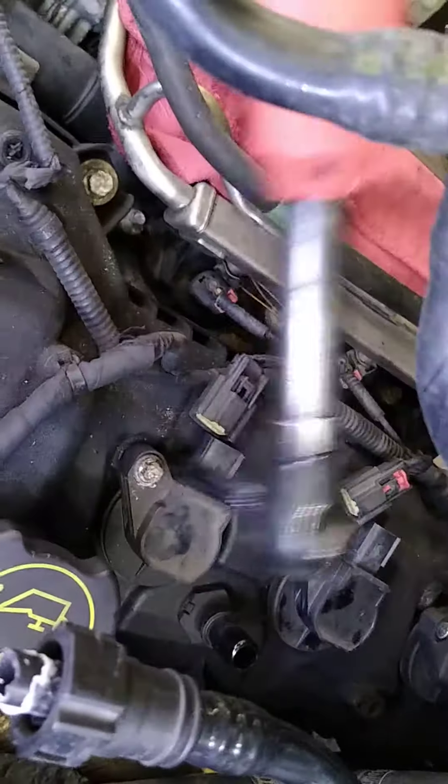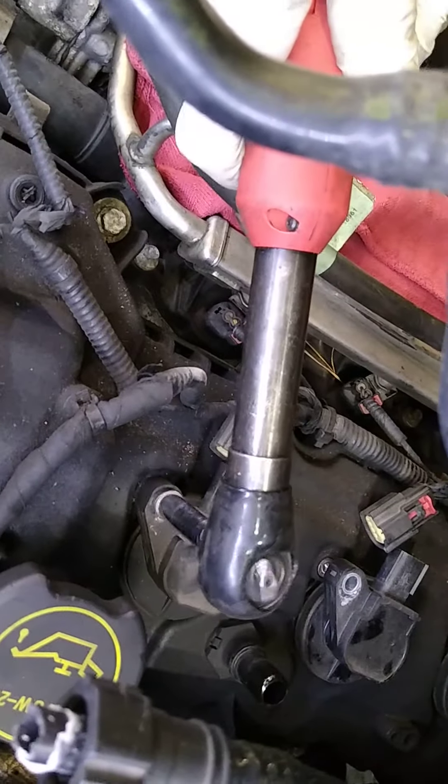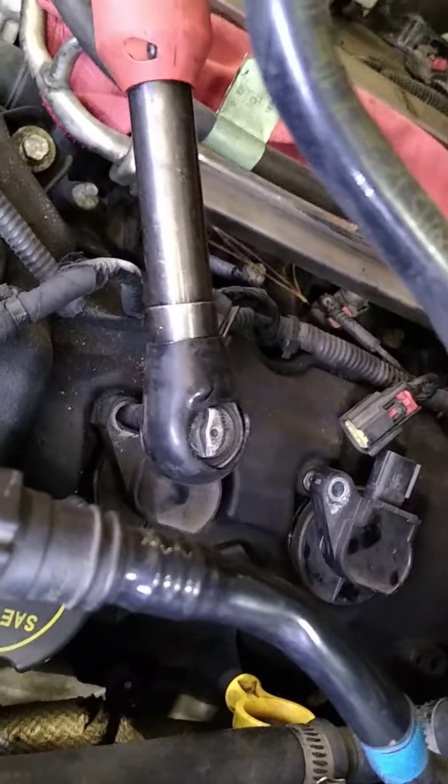So Caleb was like, alright, I said we can overcome that. And he's like, I got another problem. I was like, what's your other problem? And I was like, no, that's not a problem. So I said, if you experience this with these plastic valve covers...